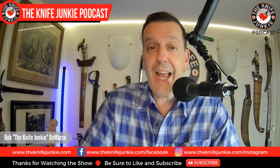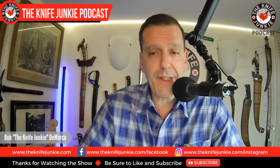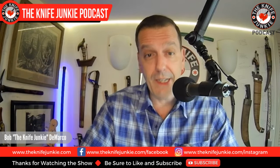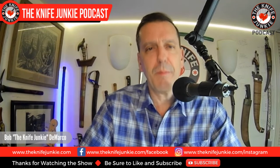Coming up, an exciting view of the Agent 001. Fisher Blades has a Unicorn Edition, and my top 10 favorite off-grid folding knives — that's Off-Grid Knives, that is. I'm Bob DeMarco. This is the Knife Junkie Podcast.